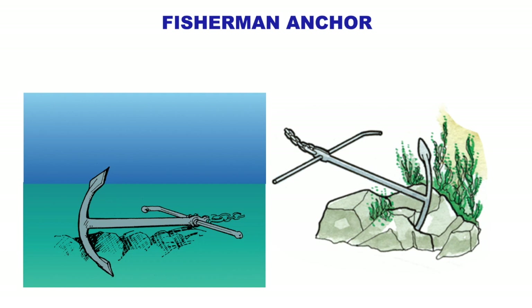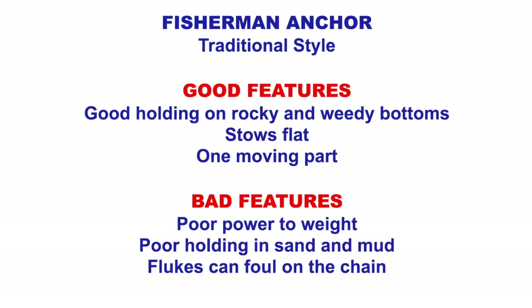The fisherman's anchor cuts through and it's great for rocks and weed because it cuts through, but the surface area it presents to the bottom is quite small so its holding capacity is quite small. Traditional style, good holding in rocky and weedy bottoms, it stows flat and it only has one moving part. The bad features are poor power to weight, poor holding in sand and mud because it just slips through, and the flukes can foul on the chain as it goes down or up.